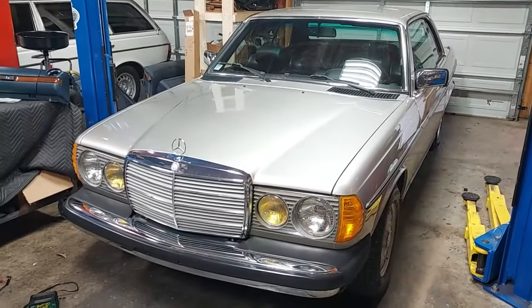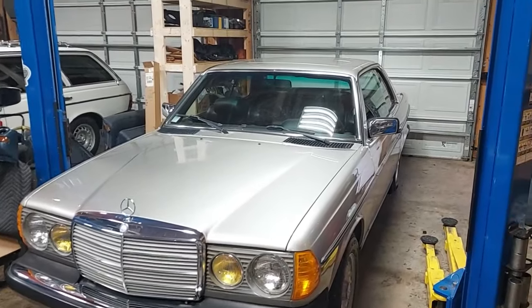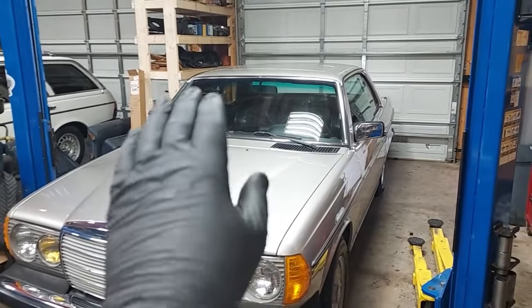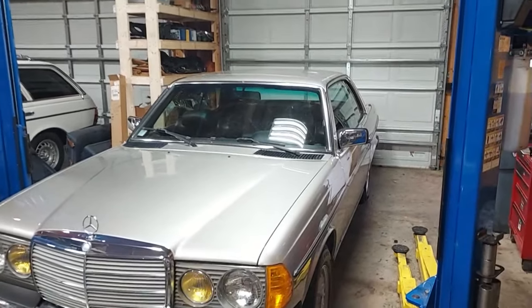Okay guys, here is the next video in the series on the 1985 300 CD. This is the car with 56,000 miles, smoked silver exterior, and black MB-Tex.